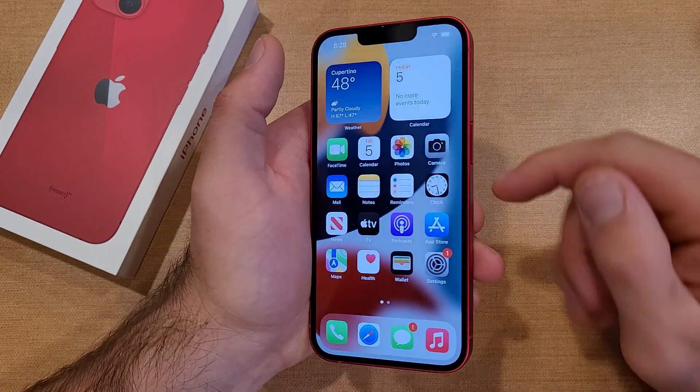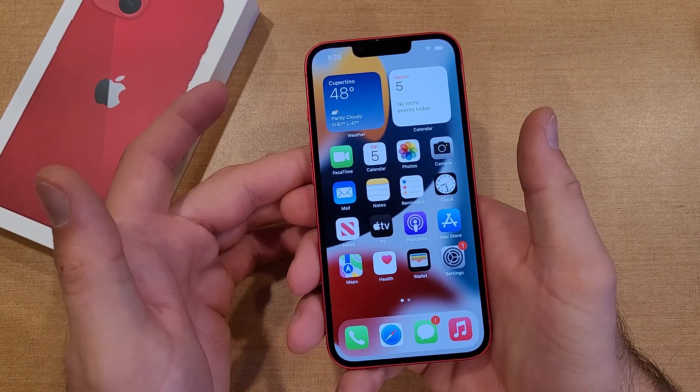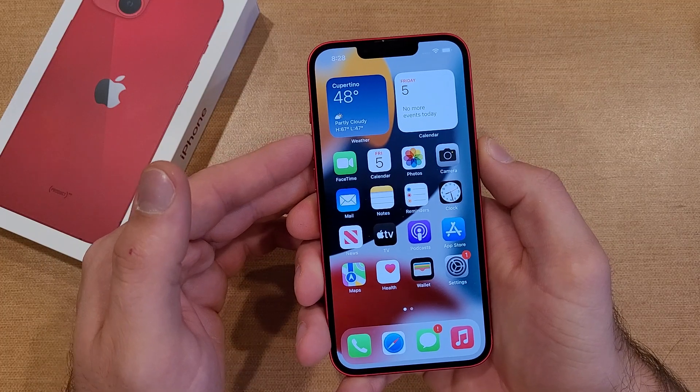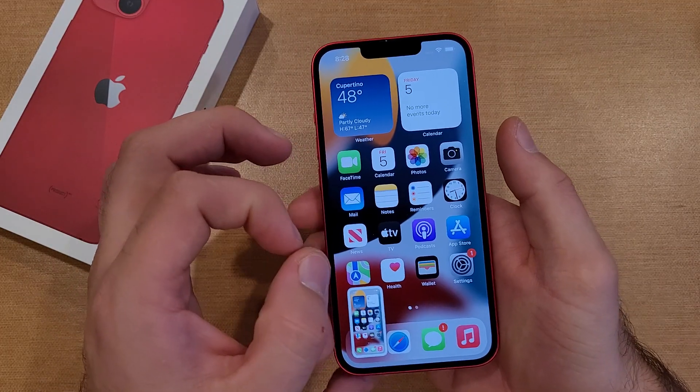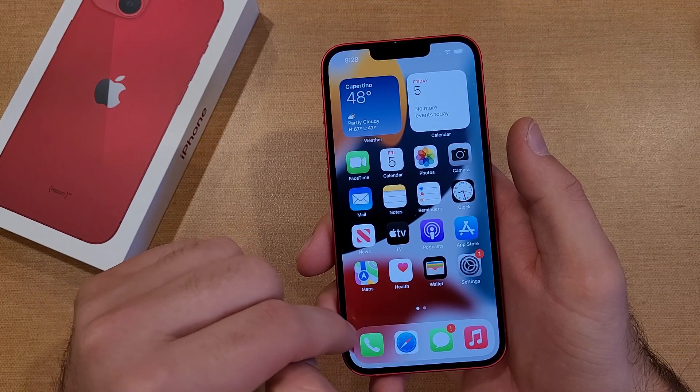We're gonna be using the power button, which is on the right side, and the volume up button on the left side. What we want to do is just press them simultaneously and let them go. You can see there was a white flash on the screen and there's a little image that pops up with a white frame.